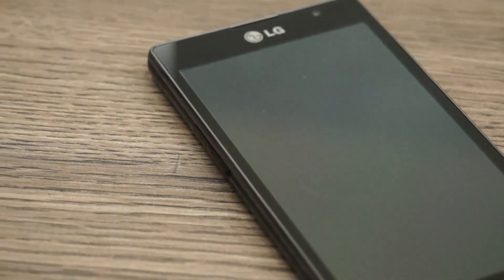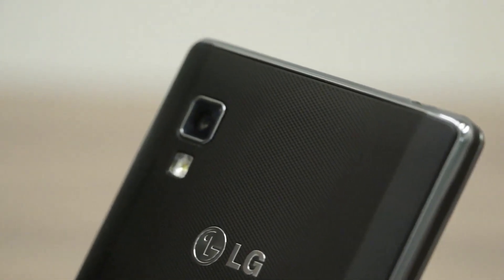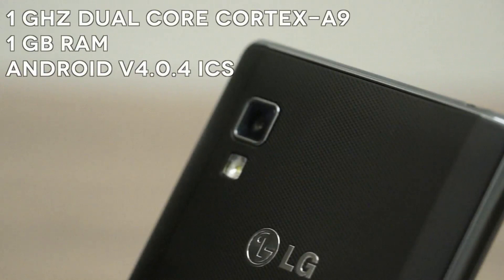Let's quickly go through the specifications once. It comes with a 4.7 inch IPS display that has a resolution of 540x960 pixels. Under the hood it is powered by a 1 GHz dual core Cortex A9 processor coupled with 1 GB of RAM and runs on Android 4.0.4 Ice Cream Sandwich.